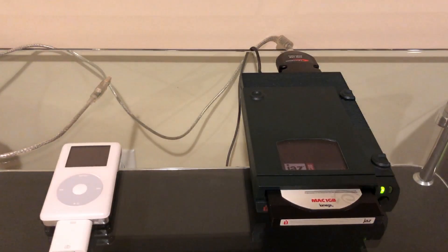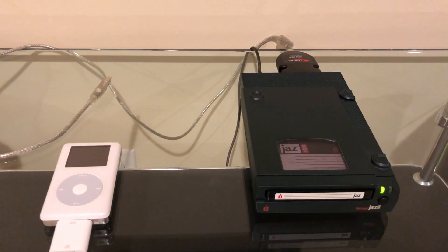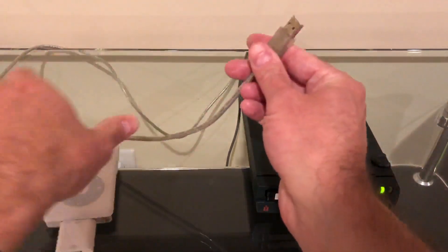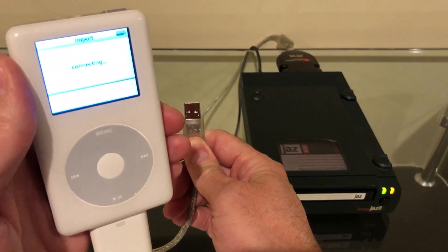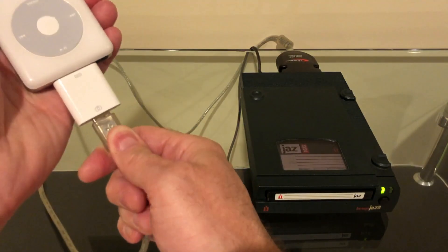Turn on the Jaz drive here, put in the disk, wake up the iPod photo which will go into importation mode, and put in the USB connection.